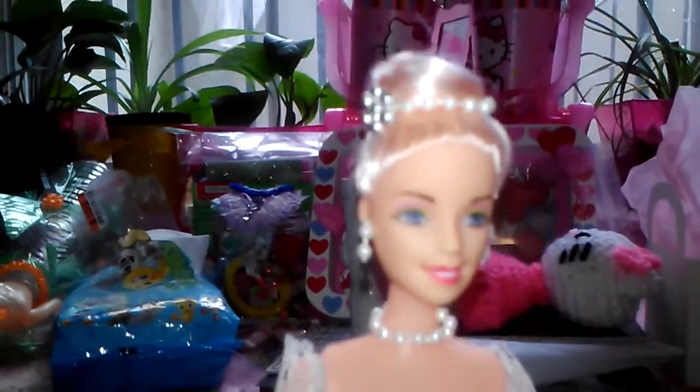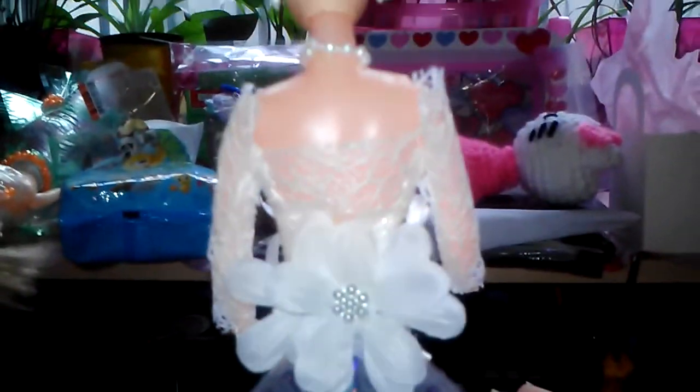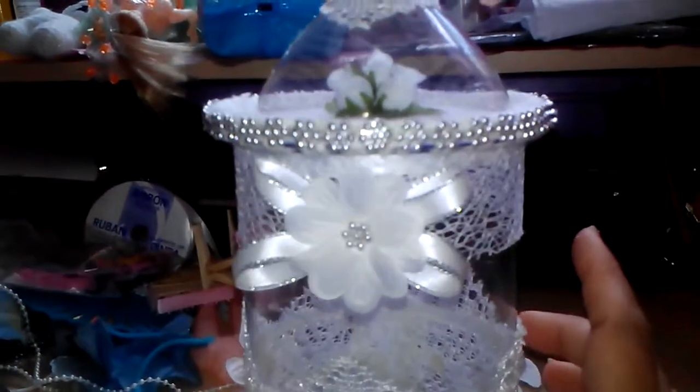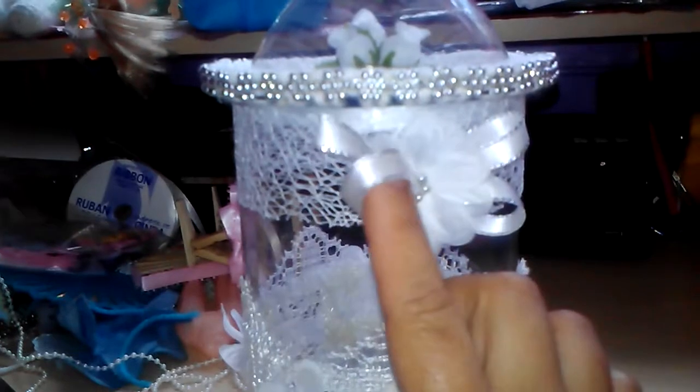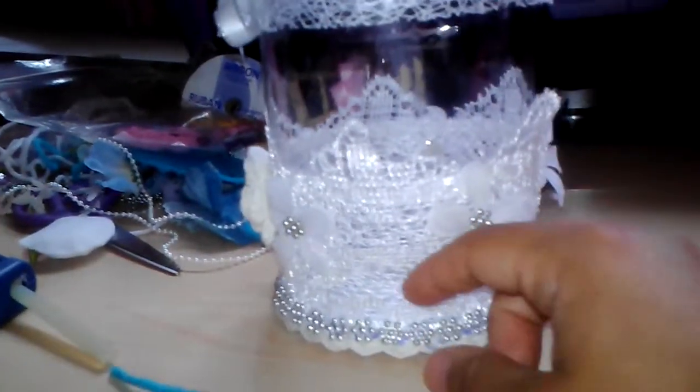I gave her a bracelet as well as a ring. This is part of her dress — I put flowers inside. This is the back. I just put beading around the rim, a bow with some flowers, and a piece of lace.